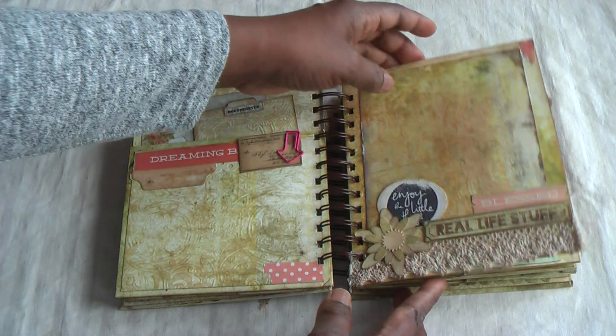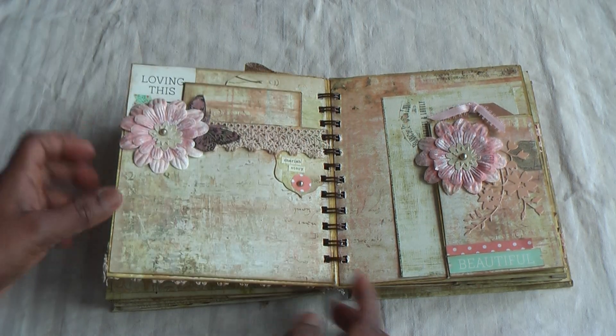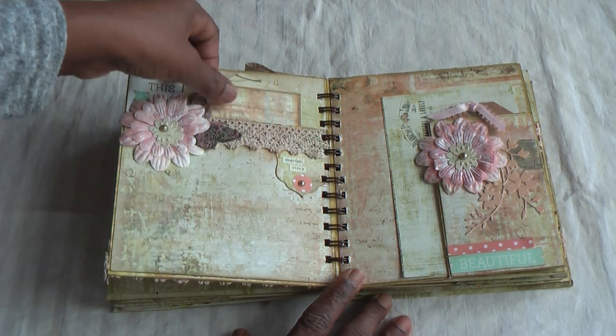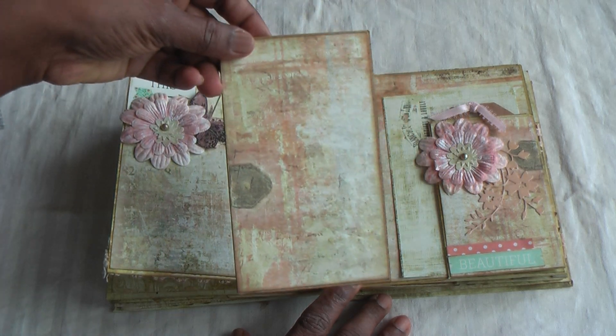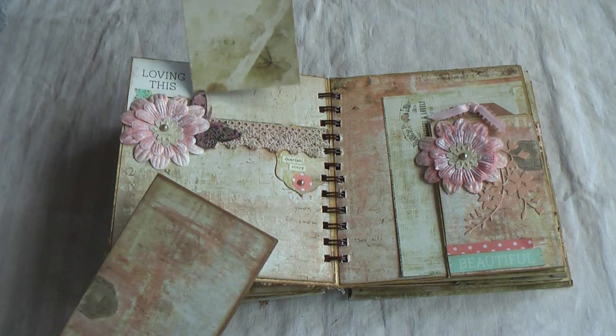Likewise there, a very nice photograph can be put there without any problems. Next page — love this spread, lovely colours and very romantic. Another tag, and I've also used the Tim Holtz die for this.